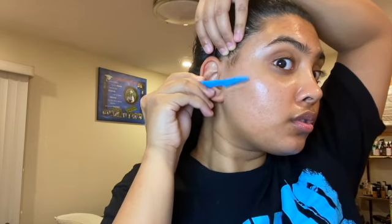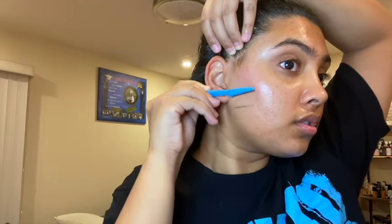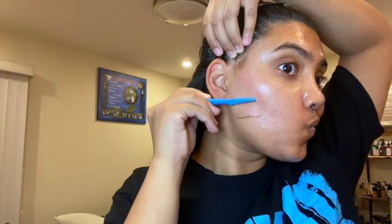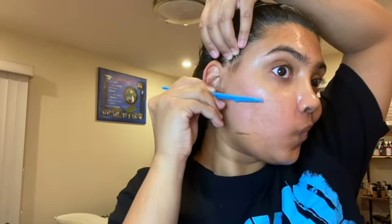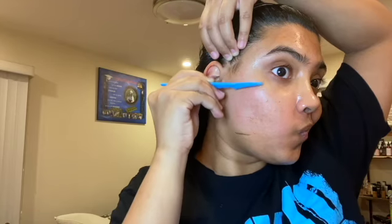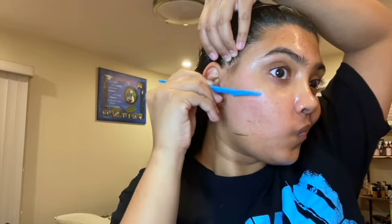First off, I used baby oil on my face to have a sort of oil to help shave so it doesn't cut. I used a face razor — you can find these at any dollar store or anywhere that sells beauty products.